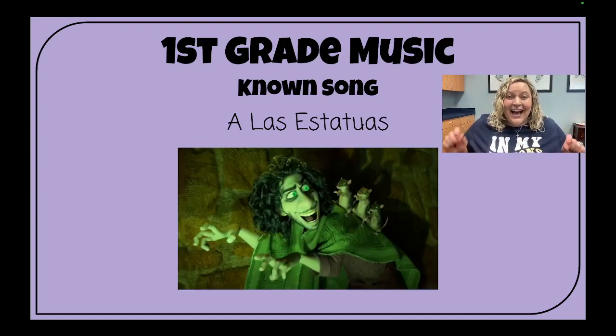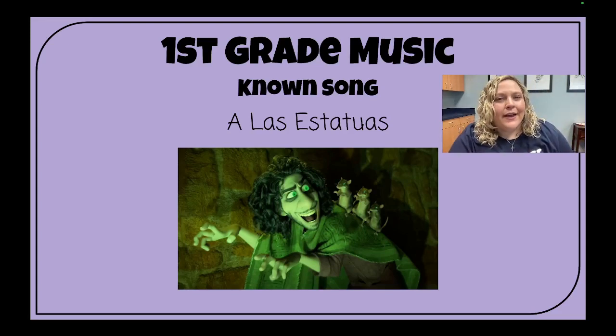Ready, sing! A las estatuas de marfil, uno, dos y tres, así. Unfreeze. Thank you, Brunos, for being quiet statues.